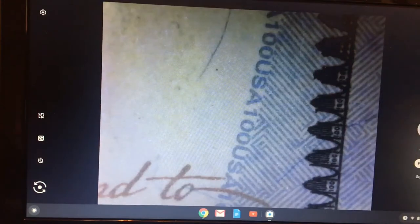Once you get to the other side, you get more of the 100s. You'll also notice that along the oval, it says $100 USA along the side. And along the feather right here — if I scoot this over just a little bit — the line on that feather also says USA 100. Just some things on a $100 bill that most people weren't aware of.